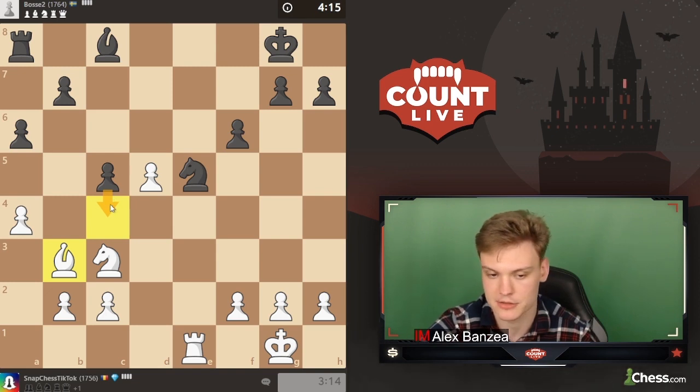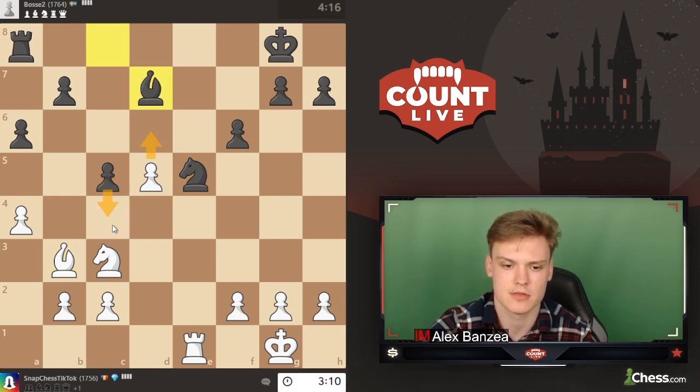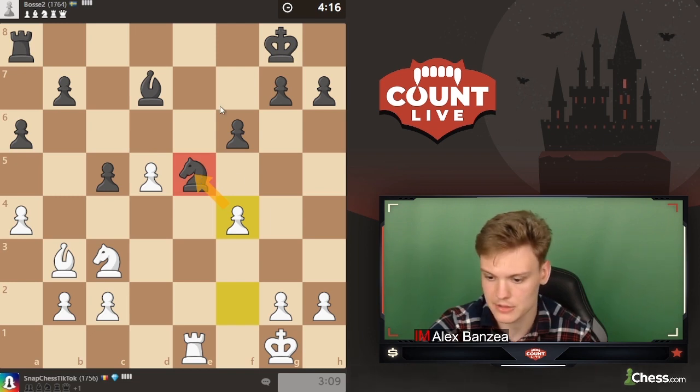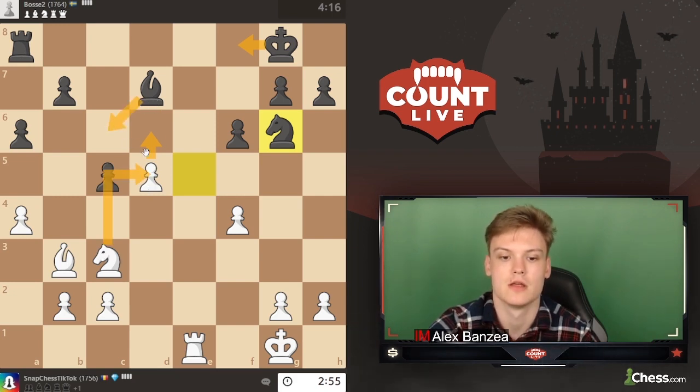If they play c4, that pawn looks active for the time being, but I have a feeling it might be pretty weak at some point. Can we go d6? Then they want c4, so I don't think we should be allowing that. But first, start with knight f4, kicking the knight. Knight has to move, they go to g6. Can play g3 defending. I think throwing in d6 is also a very serious candidate and then just playing knight e5. On d6 they'll probably go to f8, then knight e5, bishop c6. We can play knight c7 — yeah, I think that looks pretty good.